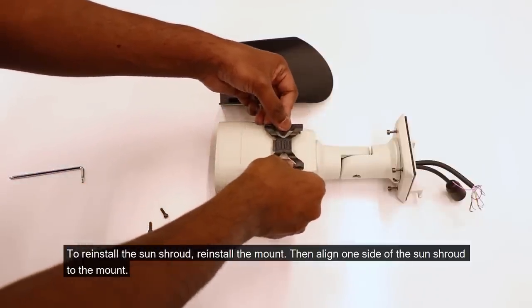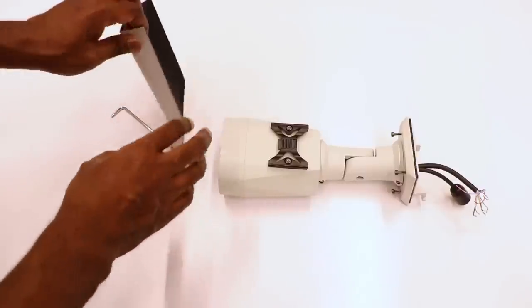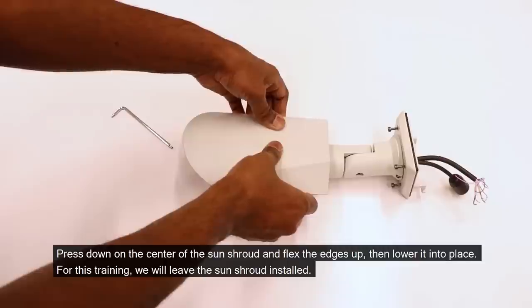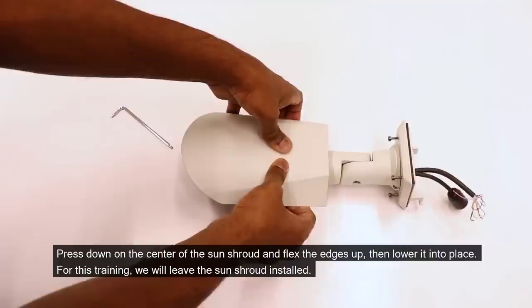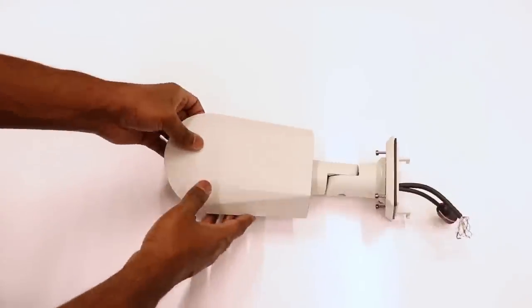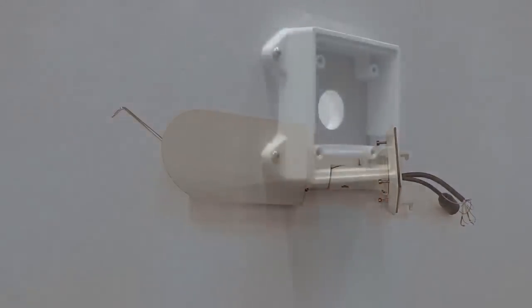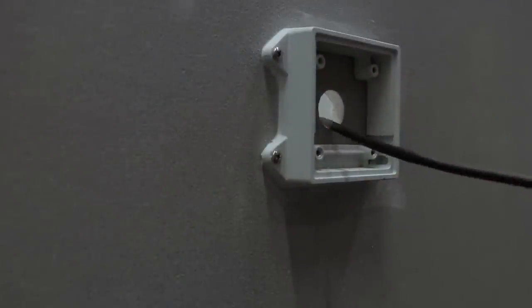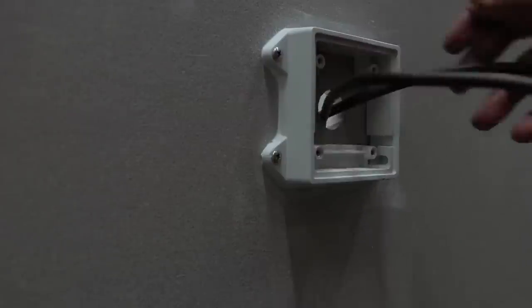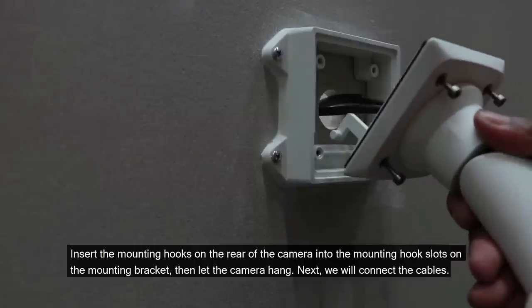To reinstall the sun shroud, reinstall the mount. Press down on the center of the sun shroud and flex the edges up, then lower it into place. For this training, we will leave the sun shroud installed. Insert the mounting hooks on the rear of the camera into the mounting hook slots on the mounting bracket, then let the camera hang.